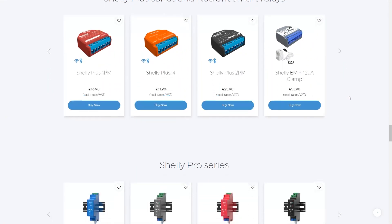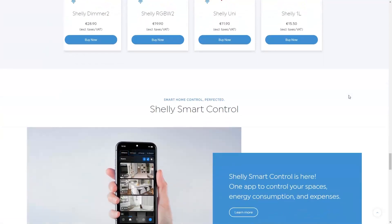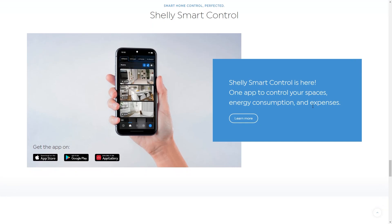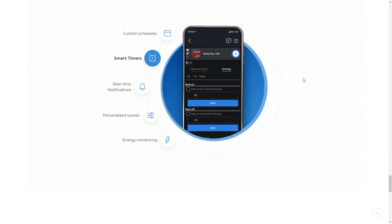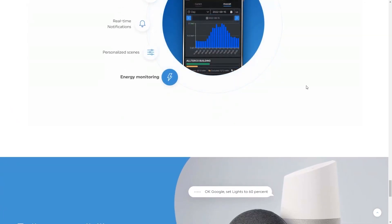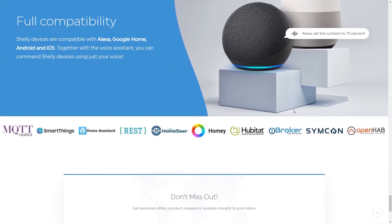Let's see what they say about themselves. Shelly is the flagship brand of the European tech company Alterco, which specializes in delivering innovation through designing, producing and distributing high-quality IoT products. Shelly is one of the fastest growing IoT brands in the world, with devices providing solutions for automation of homes and buildings.